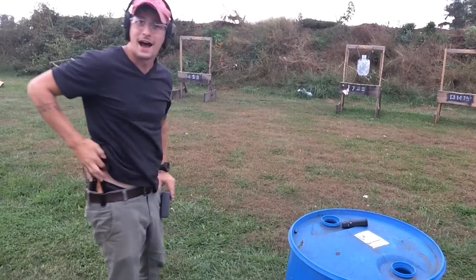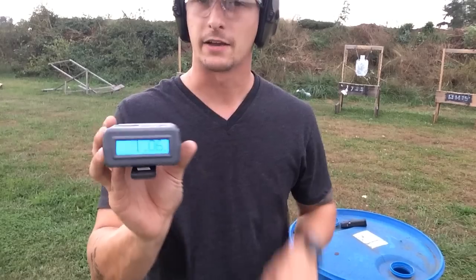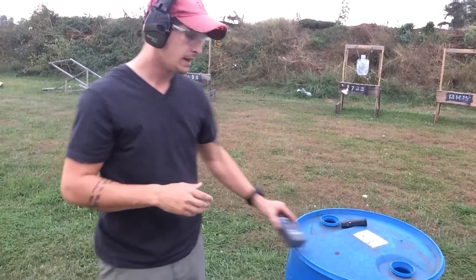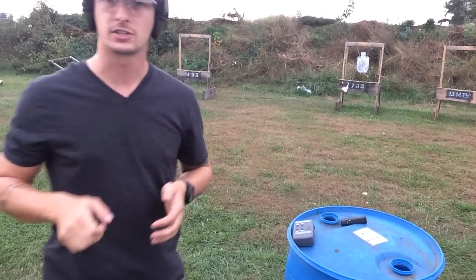We're not sub-second, but this is where I'd rather be — 1.06. I'd rather be at 1.06 and have my body extended out and ready to take that shot if necessary.